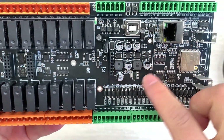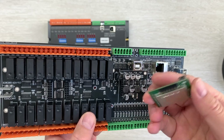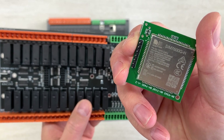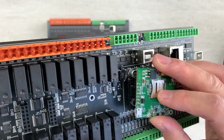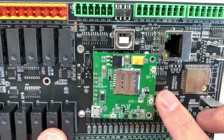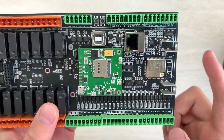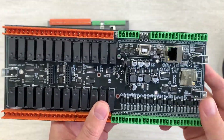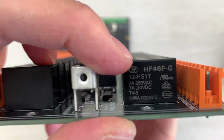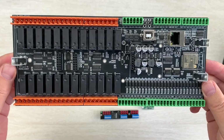This board can also accept a 4G module — if you want to use it, you just plug it into this socket. You can see we have used the SIM7600 module, so you can use 4G and GPS functions at the same time. Just plug it here and you will see there is a GPS antenna and a 4G antenna as well. The antenna can be extended out of the enclosure. This is the 4G module. Also, this uses a 7A relay — high quality. So this is the PCB design showing both the front and back.